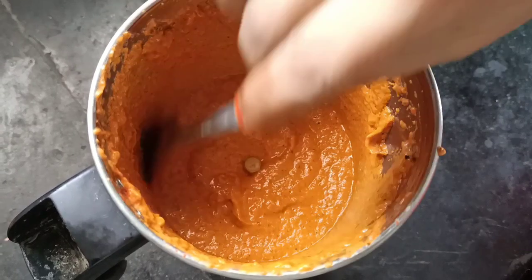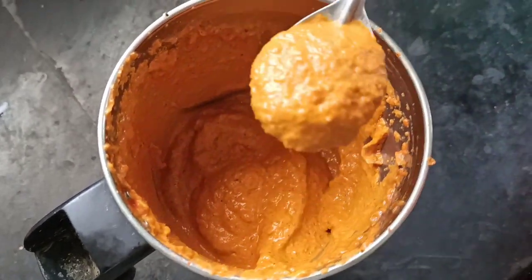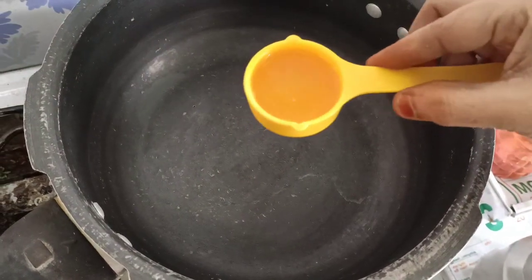The masala is ready. Put the gravy on top, then put the straw on top.